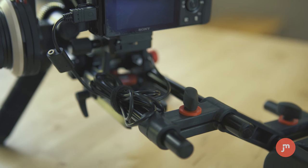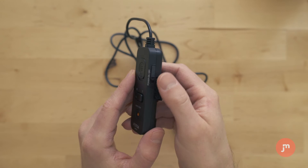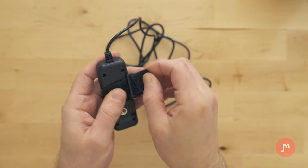This remote is a really simple little device. It has a record start and stop button, a power on and off button to put your camera on standby or take it off standby, a lock button, and a zoom in and out button — which is going to be useless with your Sony A7S because you have to zoom your lenses manually anyway. On the back it has a little quarter-inch screw as well as a velcro strap so you can attach it to your rig with either one of those two options.